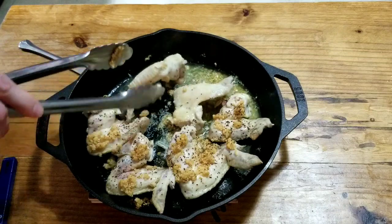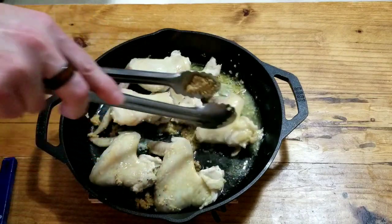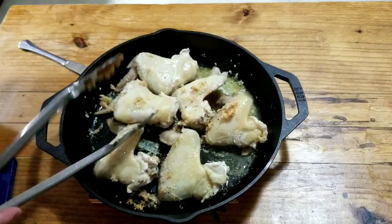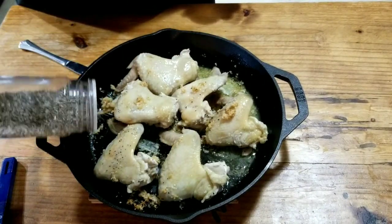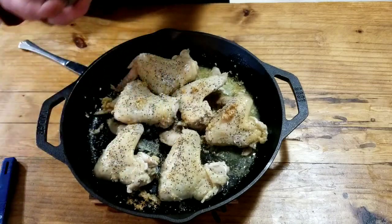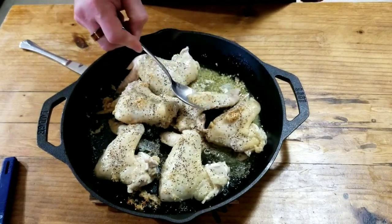Didn't get the crust I was hoping for, but just grab some of this garlic — they smell good though. Now I'm going to come back in with a little salt and pepper just on the top. And I'm going to come in and grab some of this butter and some of that garlic.